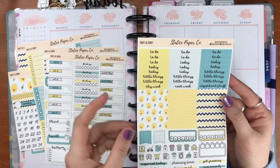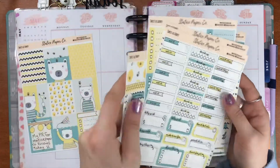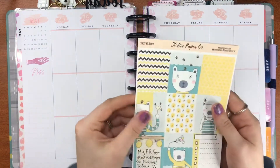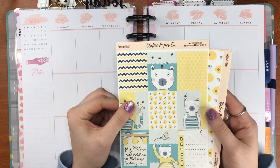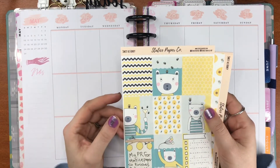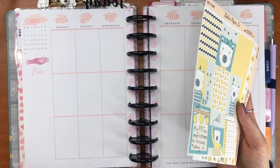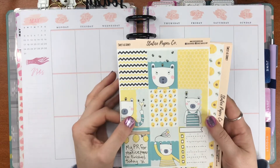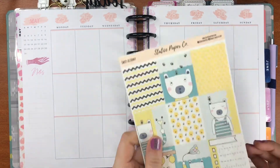The kit also includes headers, washi strips, and little bits and pieces. That's the kit I'm going to be using today. I wanted to know in the comments: do you like watching plan with me's where you hear the person talking throughout the whole thing about their week, stickers, and general chatter? Or do you prefer plan with me's where they show the kit and then go straight into it with music playing? Please let me know in the comments or on my Instagram page, Crazy Cracker Plans. But anyway, no more chatting — let's get into it!